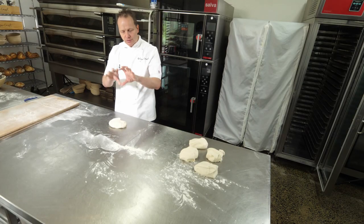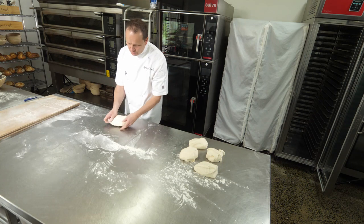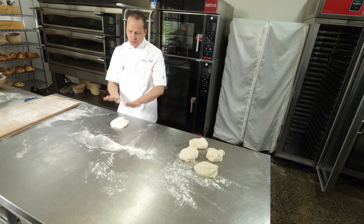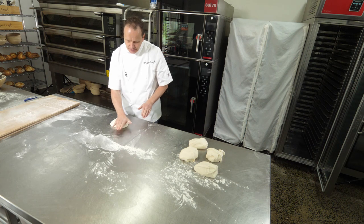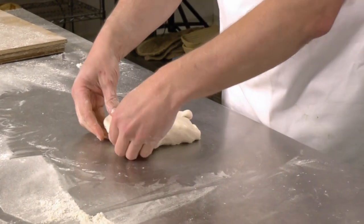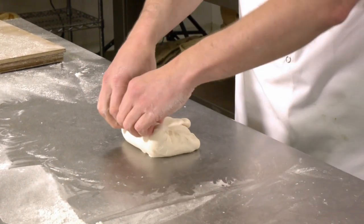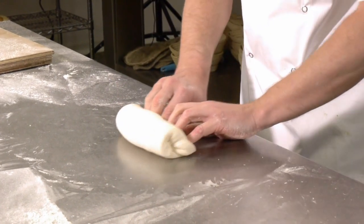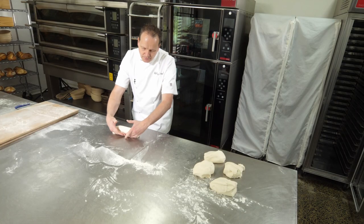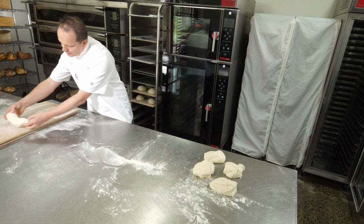With the baguettes, what we want to create is a cylinder. All we want to do is flatten it out. Whenever we're doing bread making, we never use claws — we only use the flats of our hands. Flatten it out, square off your ends, get the top edge and fold it down. Keep folding it down, sealing it against the bench, and then just tightening it up from underneath to create a little cylinder.